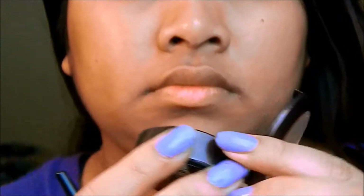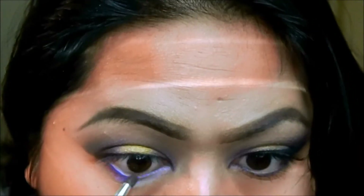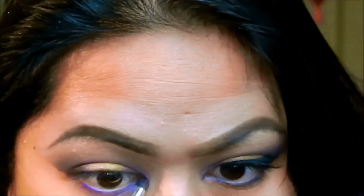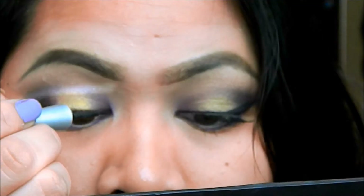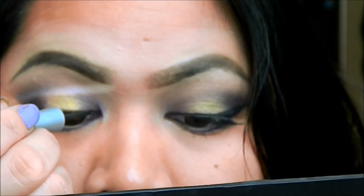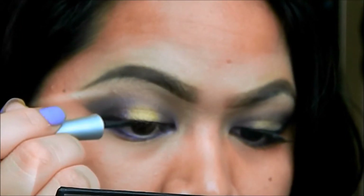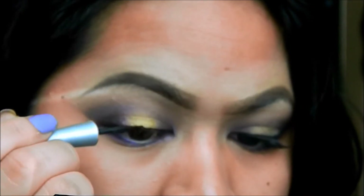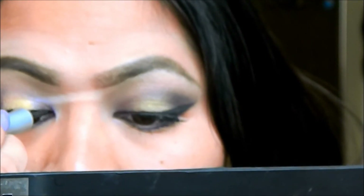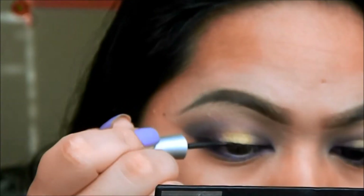I'm going to do my whole lower lash line, and set it with that purple shadow we used earlier with a smaller crease brush. You want your eyes to look sexy and make it pop. Now, I'm just doing the usual black liquid eyeliner with a cat eye. You want to be careful with this — do little strokes. I'm not that good with black eyeliner, but practice makes you better.